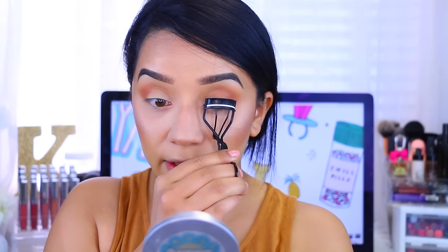Here are the things you will need: an eyelash curler, some mascara, some falsies, lash glue, and some tweezers. The first thing I'm going to do is curl my lashes.